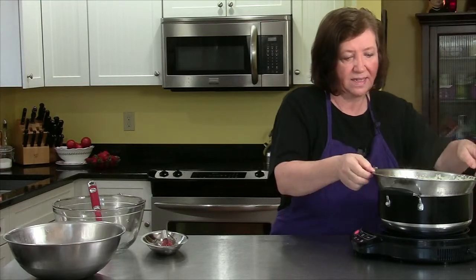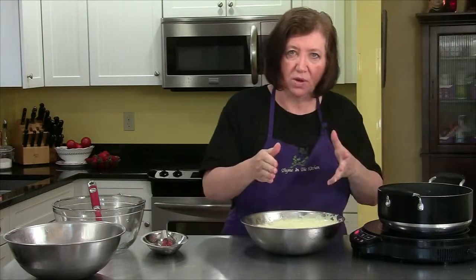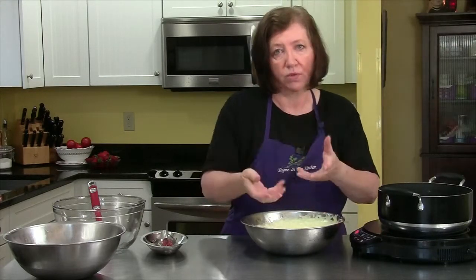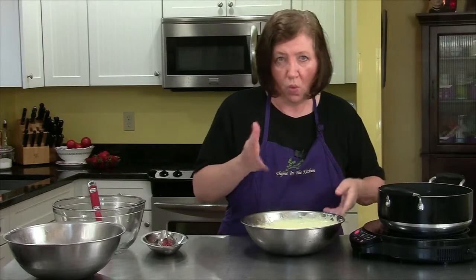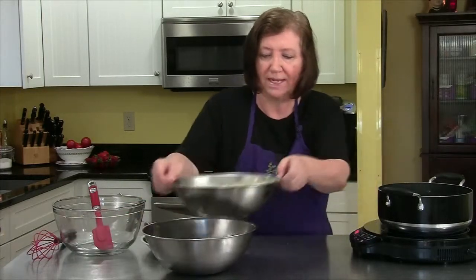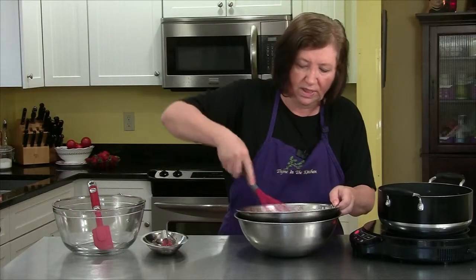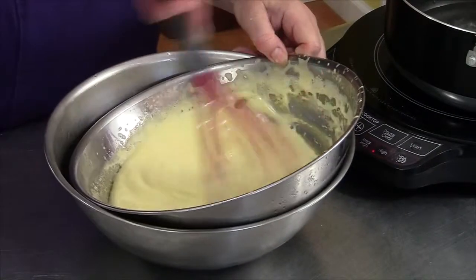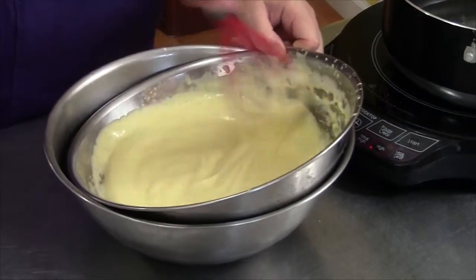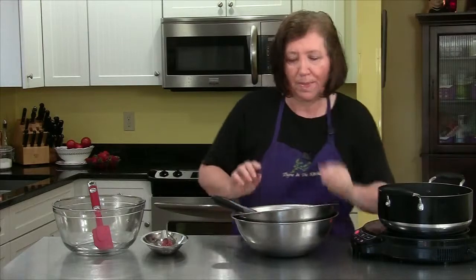Okay, that's about right. I'm going to remove it from the water. Now with a typical Zabayone you would take this and pour it over your fruit and serve it warm, but I'm going to do a little twist — I'm going to put this over an ice bath, whisk it a little bit, and then fold in a cup of whipped cream.